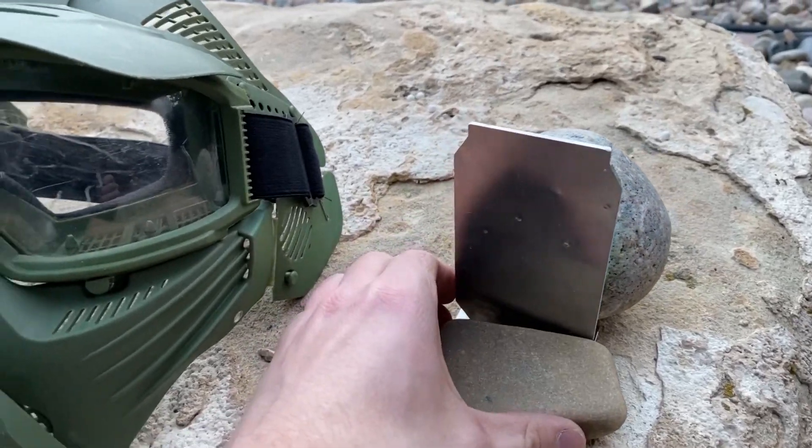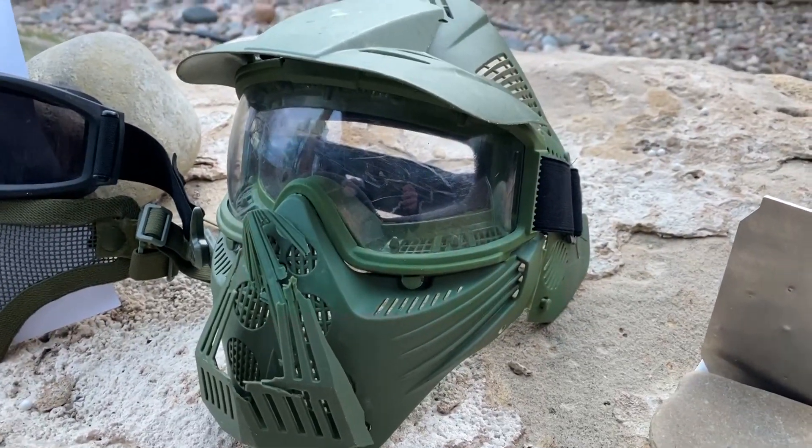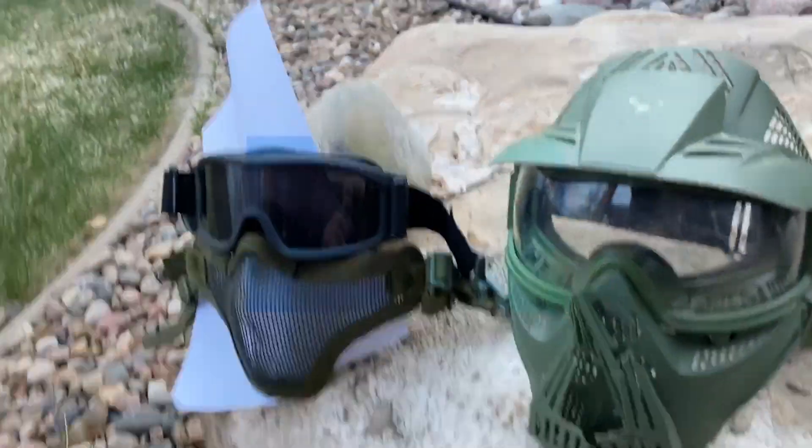So we're going to do point blank range with our revolver and see if we can't get a single BB to crack. Because if we can do it once, then there's a chance it can happen during the game. Let's try and do it.